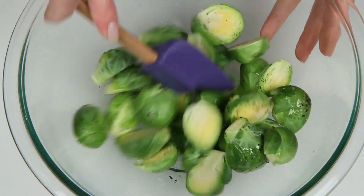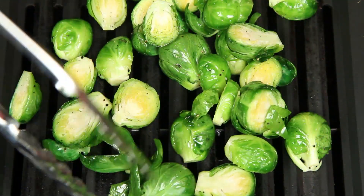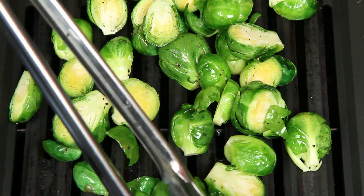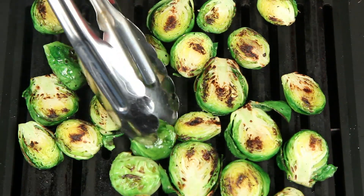Easy enough, right? Give that a toss, and we're going to get them on the grill. Don't worry about the loose leaves — those little leaves are a snack for the chef. Move the sprouts around the grill until they're seared on both sides.